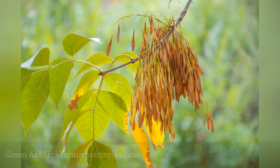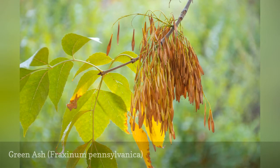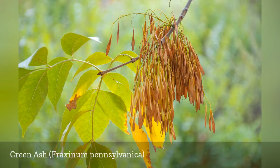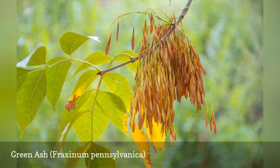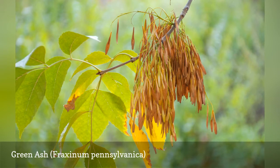The green ash is one of the most common ashes found in the landscape and is another of the species that have been severely impacted by emerald ash borer. It can grow in a wide variety of soil conditions and is especially forgiving of conditions like pollution and salt in urban areas. Other common names include red ash, swamp ash, and water ash.